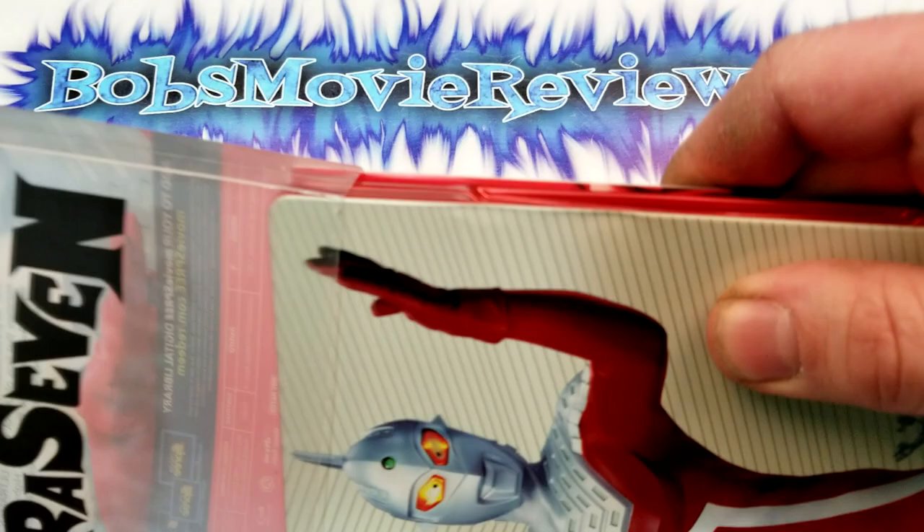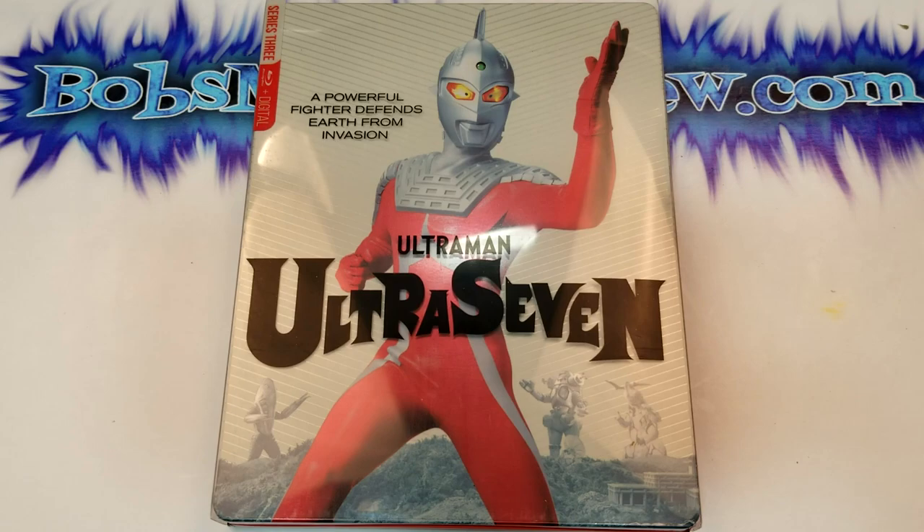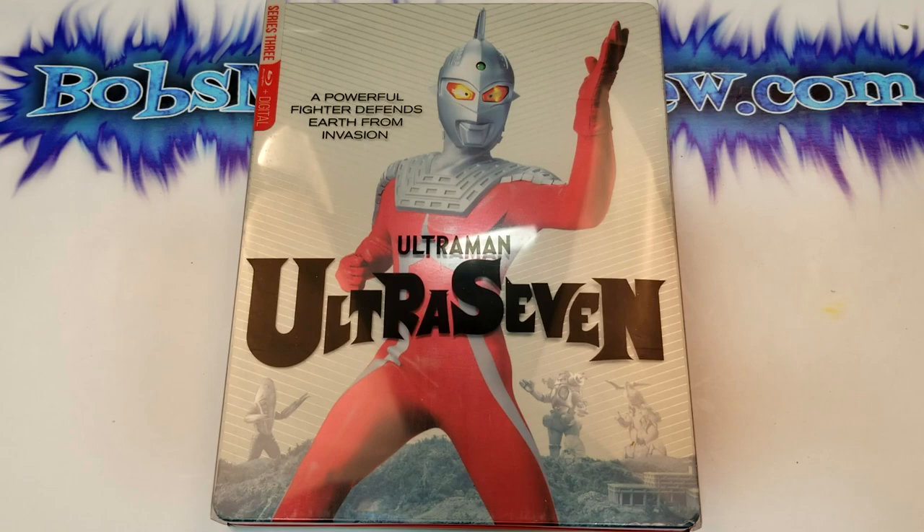I hope you guys did enjoy the video. Remember, you can find more information, including affiliate links to purchase Ultra 7, down in the description below. If you haven't already, subscribe for our videos, check out those videos, check out my website bobsmoviereview.com, and I'll see you guys next time!